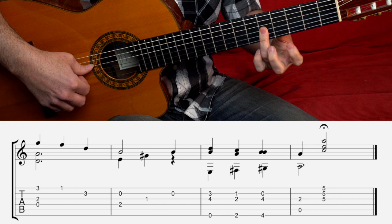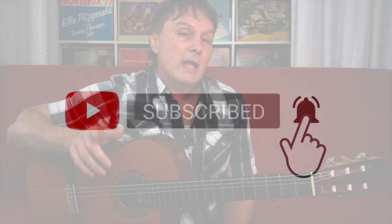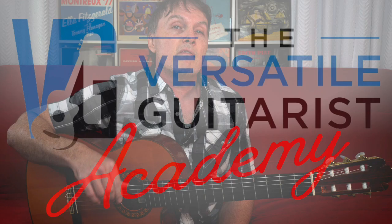That's Tumbalalaika. I hope you like this song. There are so many fun things to play on nylon string guitar, it's absolutely ridiculous. If you like my videos, be sure to like and subscribe. If you'd like to become a member of my Versatile Guitarist Academy, you can get all my tabs and all my courses. Be sure to check out my free right hand technique workshop below this video. I'll see you next time.